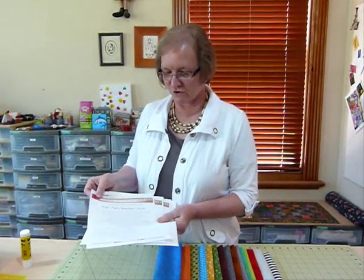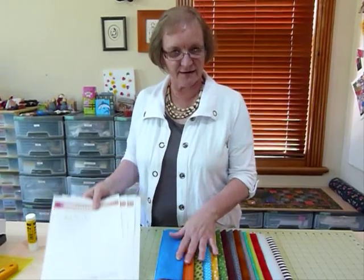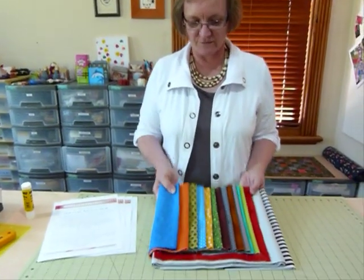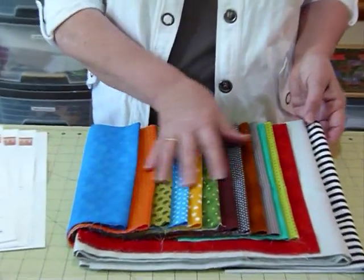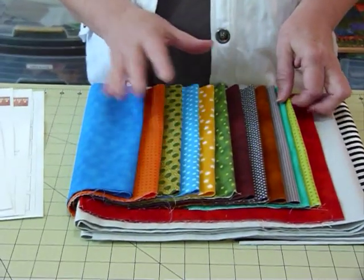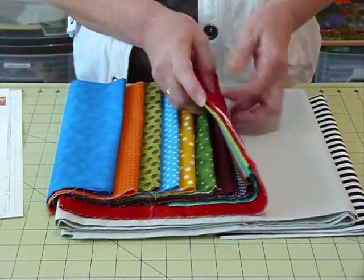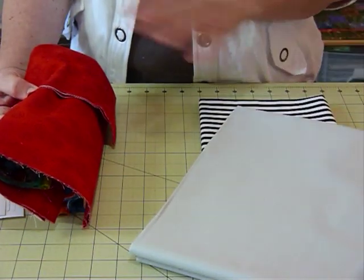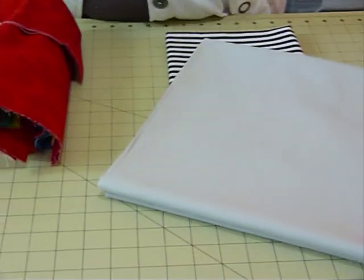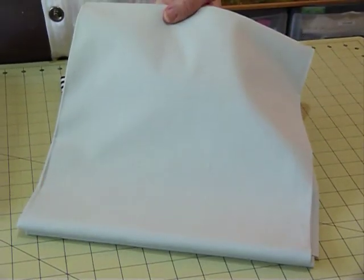Today I just thought I'd show you some of the fabrics that I've chosen for this quilt. I've called this quilt the Chain Reaction quilt, and here is the selection of fabrics that I've made for my quilt. I've got them all ready to go and I've got to start cutting them shortly. We're needing just small amounts of fabric, but first of all I'll show you — this is my main background fabric. We need quite a lot of this one. The pattern will tell you all this information.